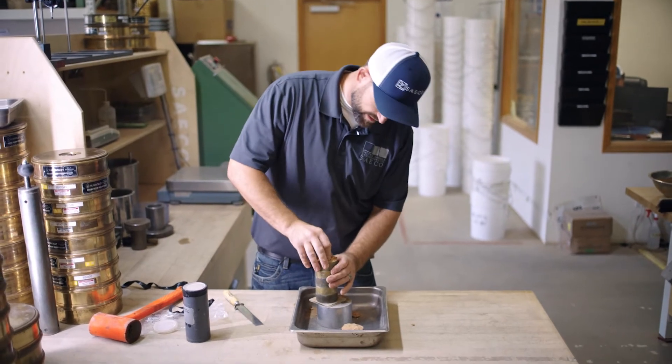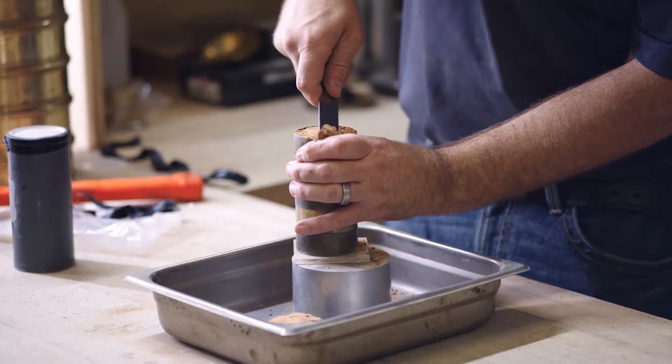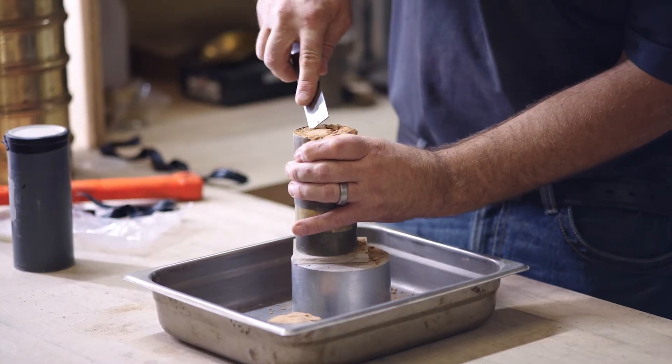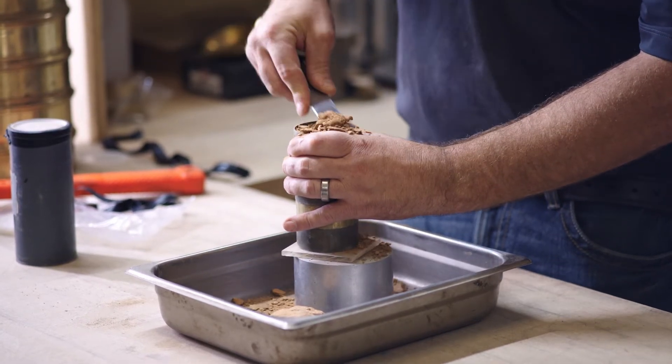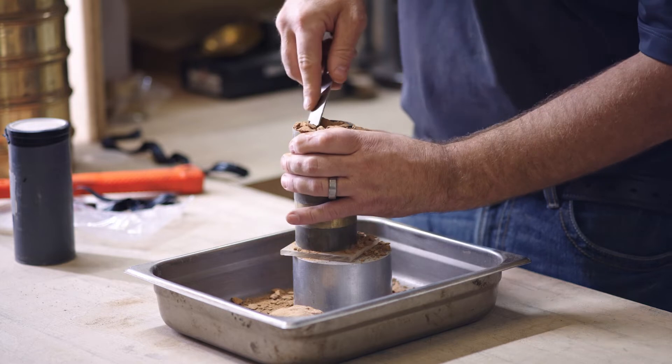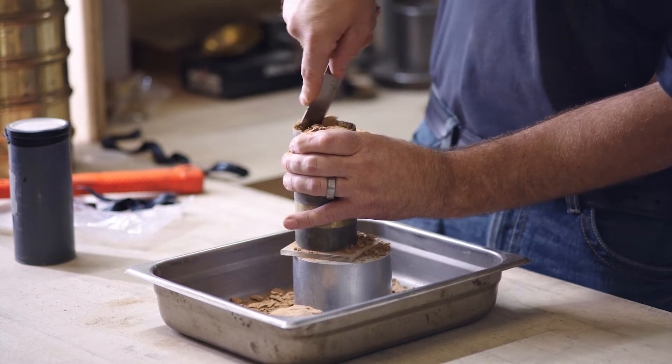This is kind of a delicate test — we have to make sure that the ring we extrude is undisturbed and as it's found in nature, so that we can get data that's relevant for the engineer.